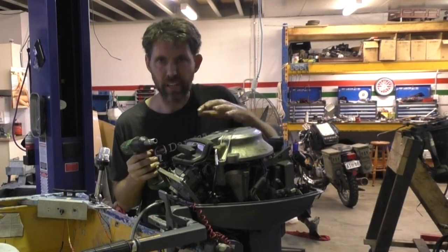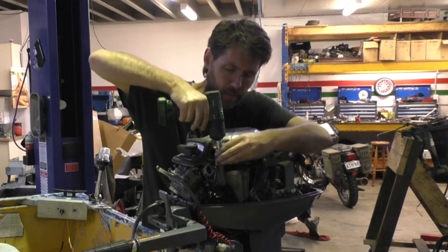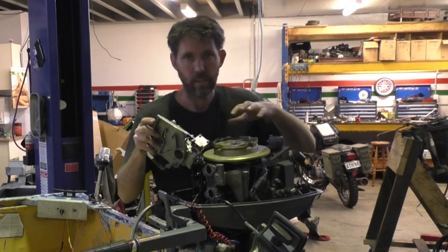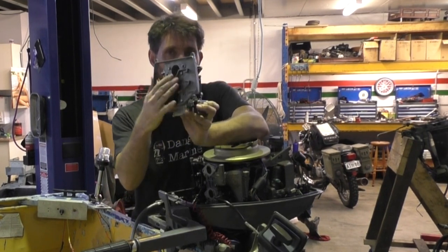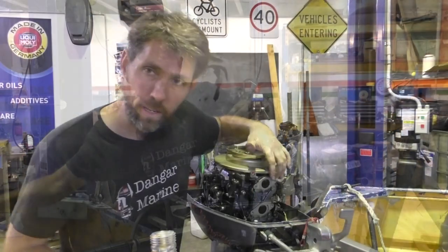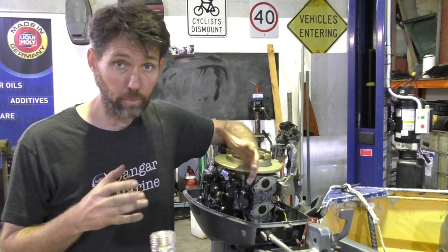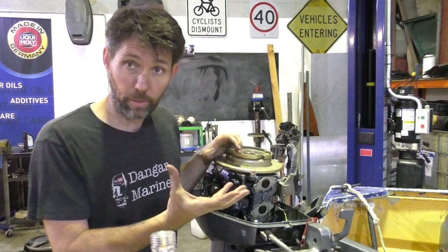These carburetors are a little bit wedged in there so I'm just going to take the pull stud off to make them easier to get out. Two carburetors — one for each cylinder — and then just a front face plate. There's six bolts here that hold this plate on, and that's the plate that the reed valve is attached to. Six 10mm fasteners and we can just pull that out.